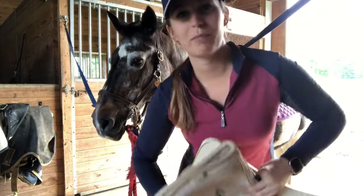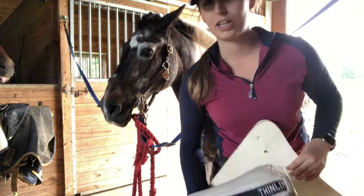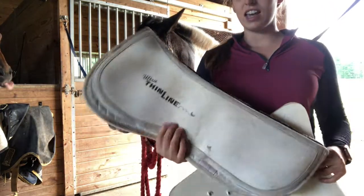The next thing is something you may or may not use — make sure that you ask your trainer before putting one on — and that is a half pad.